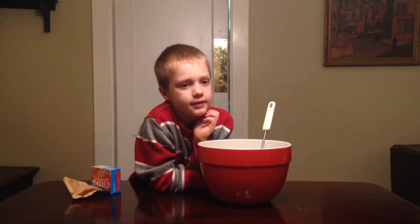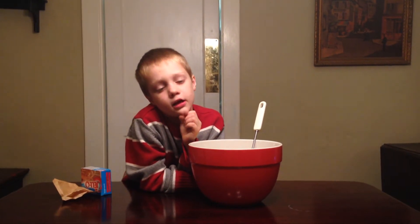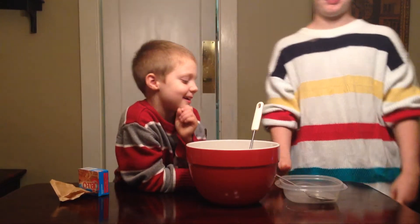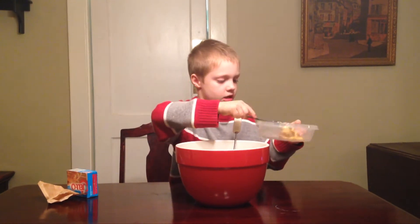Now I need a container to put this pudding in the refrigerator. Put it in the fridge and taste it tomorrow and give you a review.